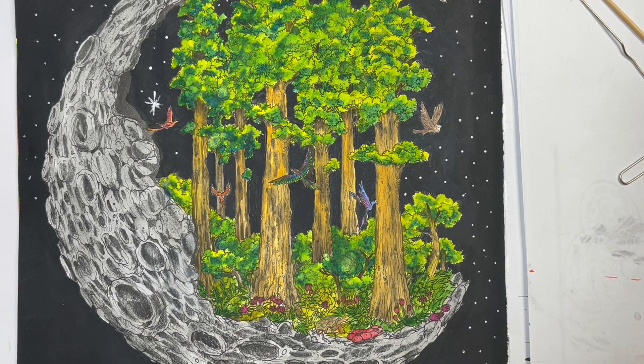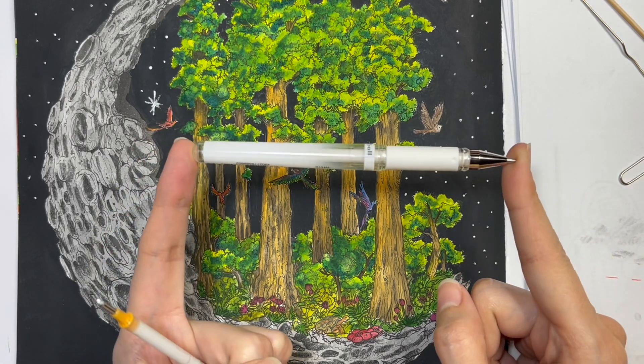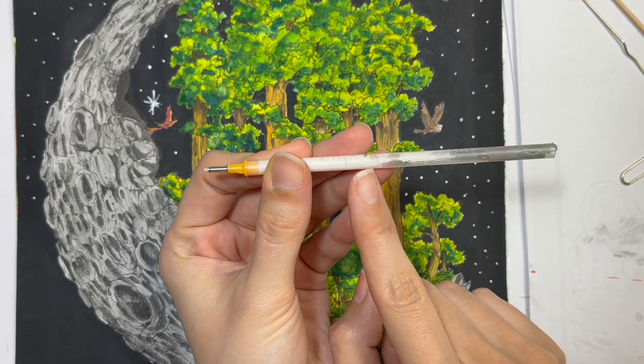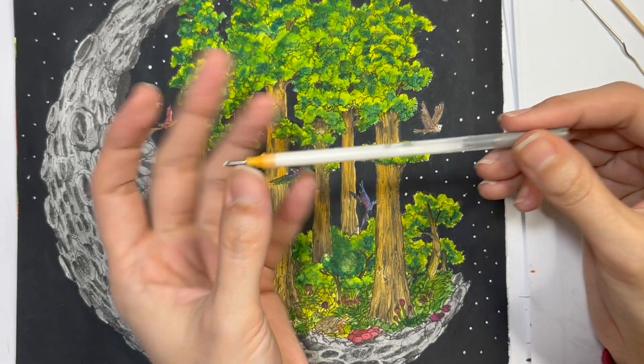Hi everyone, welcome back to my channel, this is Kami. In today's video I wanted to show how I'm using my uni signal gel pens — the white ones — because they tend to dry up or stop writing, even the new ones. I wanted to share this in case it's helpful if you have a problem with your gel pens not writing. The pressure from the cap causes the ink to separate and move to one side, which I think is one of the reasons it stops working.